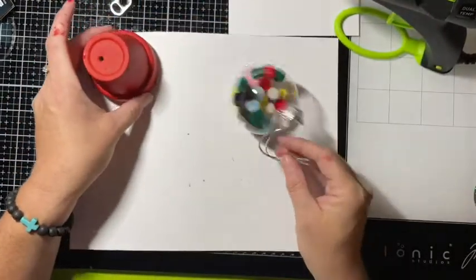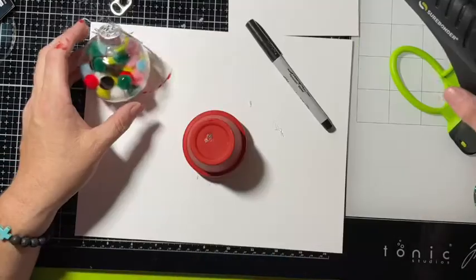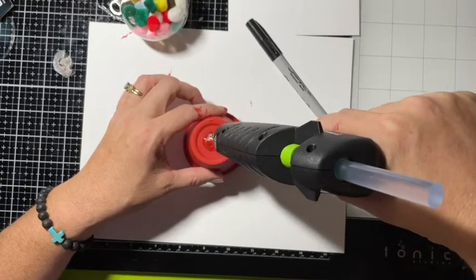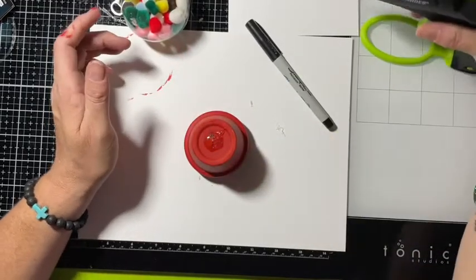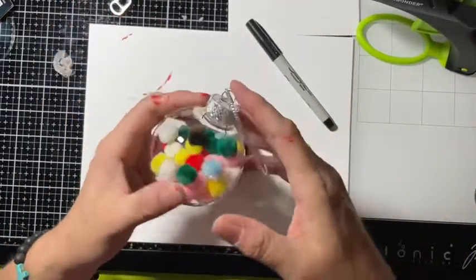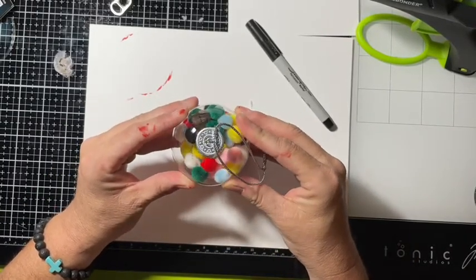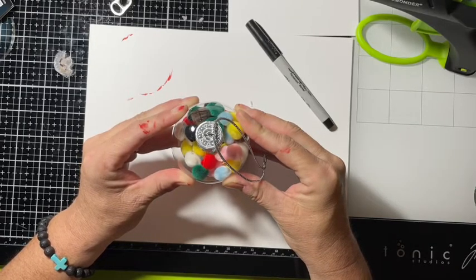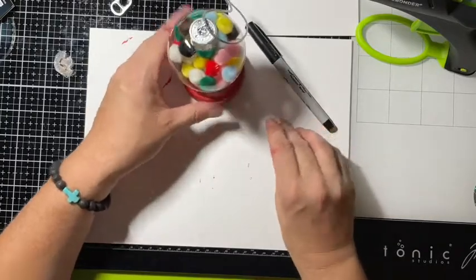Now our clay pot is dry. We're going to take the hot glue and put a good dab of it right here in the middle, and then we are going to place the pot right in the center and give it a good press. That's coming out really cute!